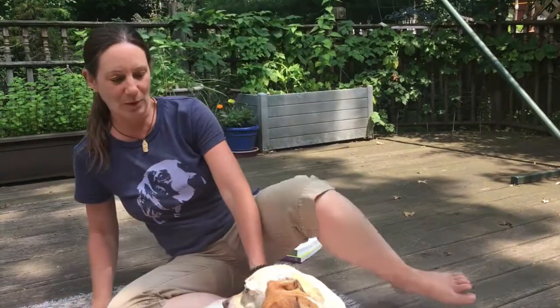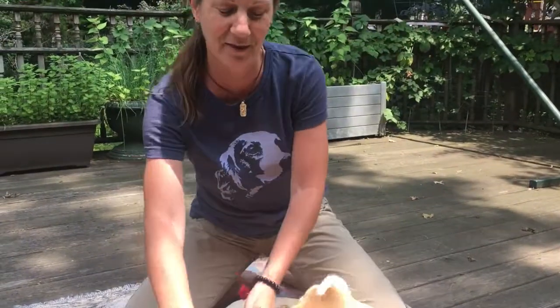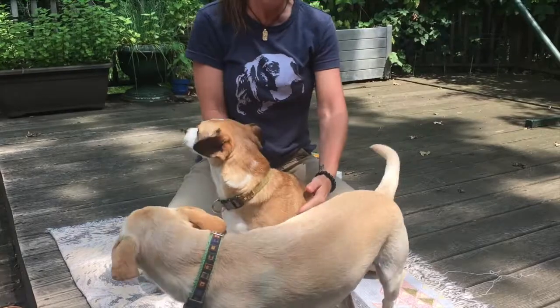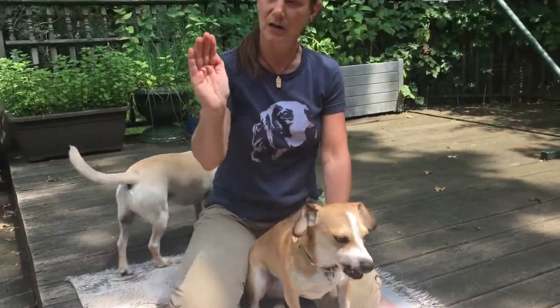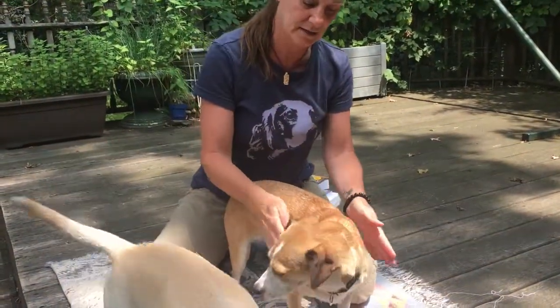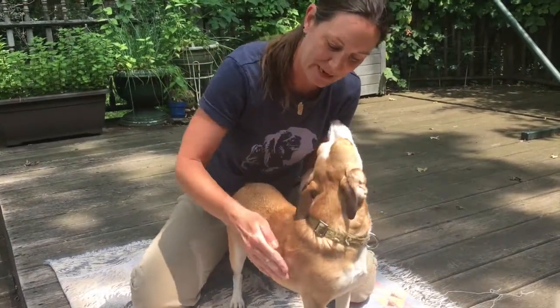So what we do — who wants a little coupage? You want your pet in a position where you can access both sides of their body evenly. So let's try this little model. You want them sternal, like this, and you're going to cup your hands, make cups with your hands, and you're just going to pat on their chest and you'll hear a little drum sound.